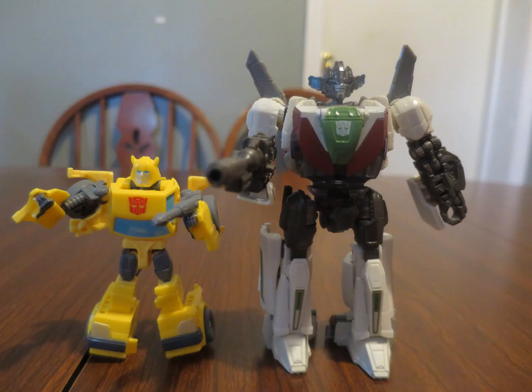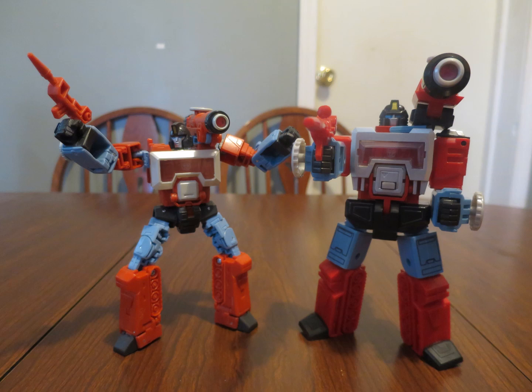I don't have any Studio Series figures from the Bumblebee movie to scale with Wheeljack, but I do have Bumblebee, so you can tell that he is bigger than a core class. Obviously, the obvious comparison will be Perceptor to Perceptor. Both of these in the deco are pretty close because they're both trying to emulate the deco of the cartoon, as they're both toys themed around the 86 movie.